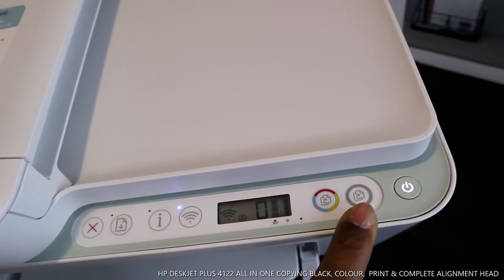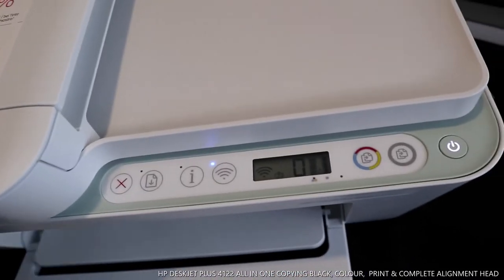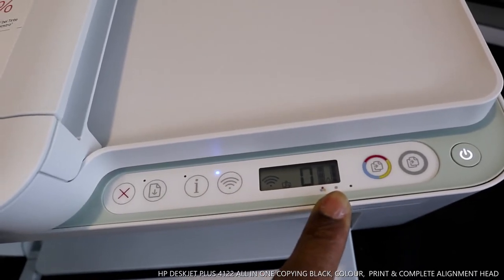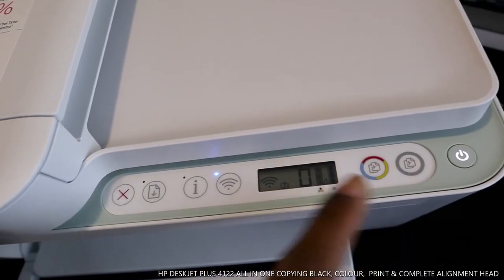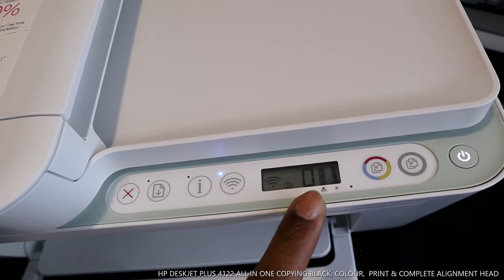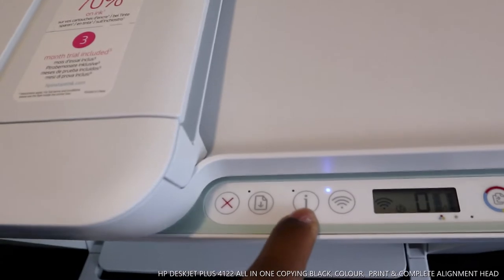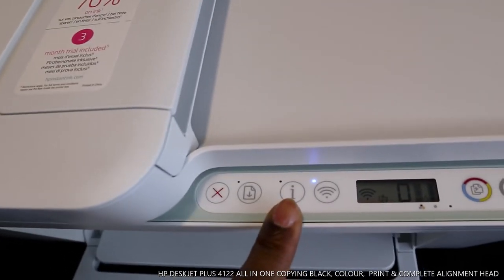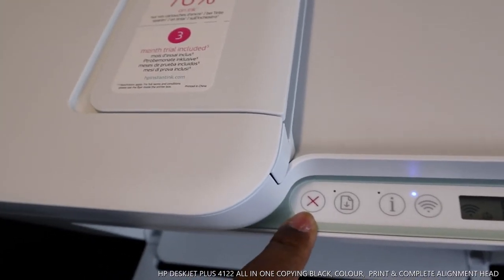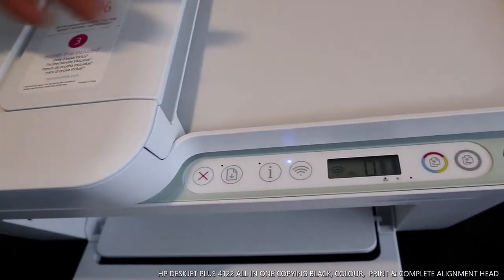So to recap: this is the on/off button, this is copy black, and this is copy color — to copy a document in color or black and white. On the screen display, the two lines indicate the ink cartridges are full. This zero button lets you select the number of copies. The blue light is for Wi-Fi network. If this information light is highlighting, there's a problem — it's also a low ink warning. This button is to cancel.